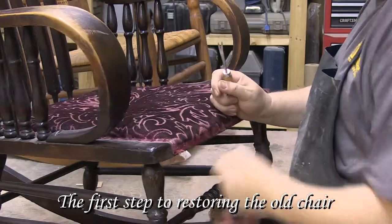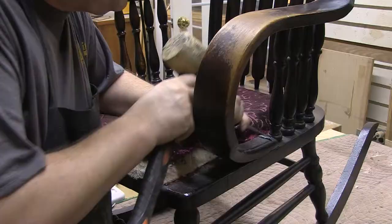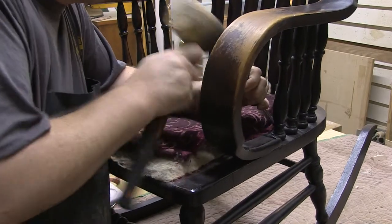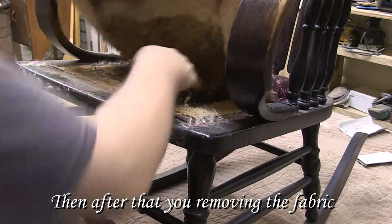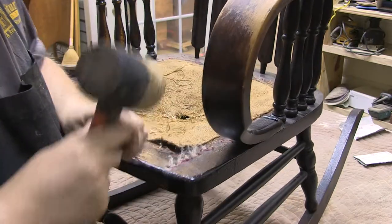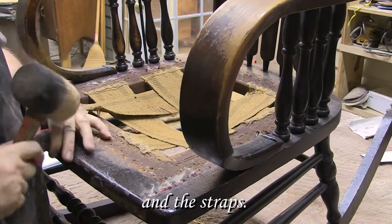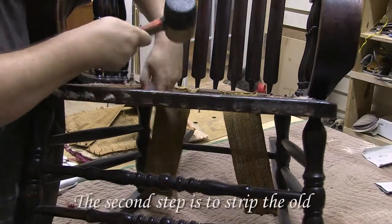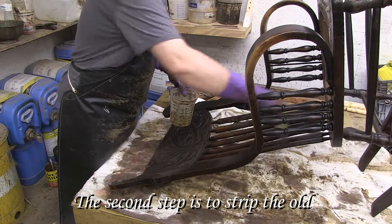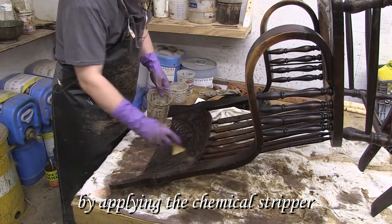The first step to restoring the old chair is to remove the old nails, then after that you're removing the fabric and the straps.